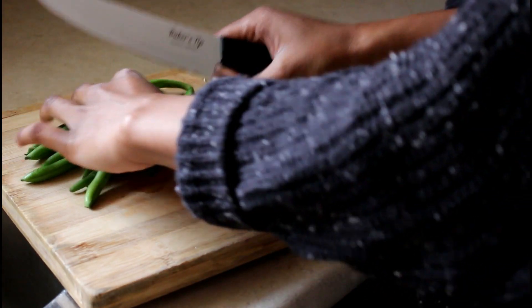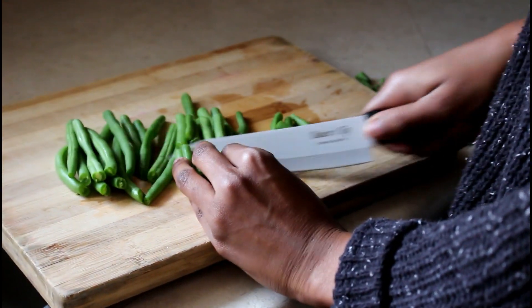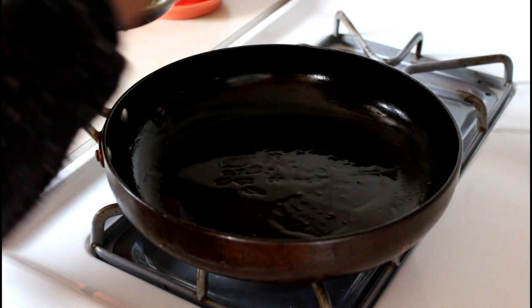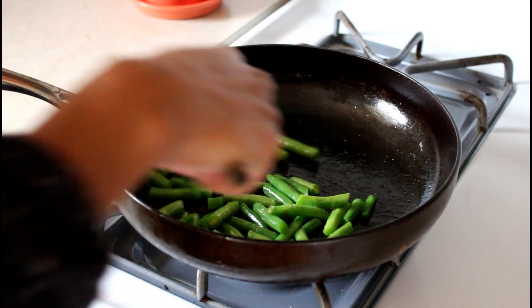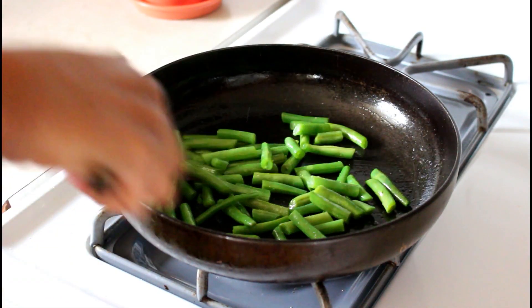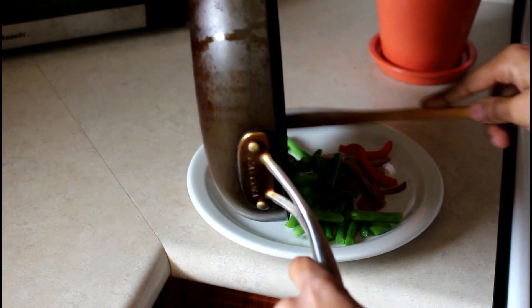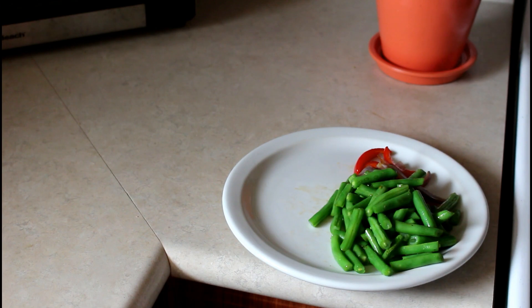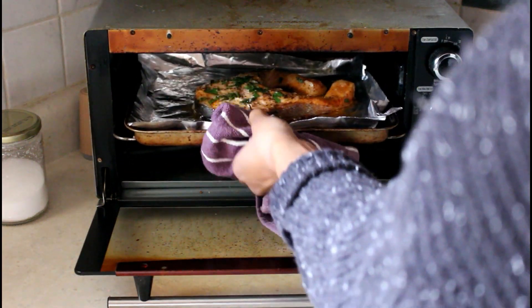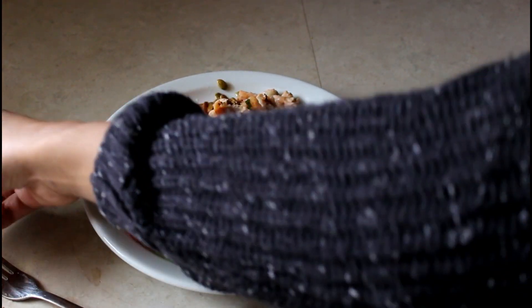As a side to the salmon I'm chopping up some green beans. I like to cut off the ends first and then cut them in half so they're easier to eat. I pan fry the green beans to keep them crunchy and fresh, stirring while they cook, and add a dash of salt. That takes about two minutes. Once done I take them out, add them to the plate, and add some of the saved sautéed onion and red pepper from earlier.